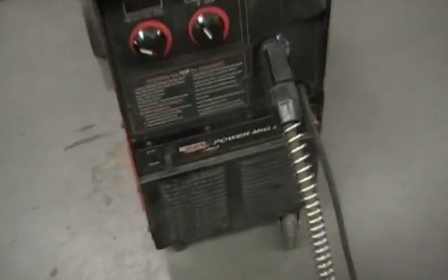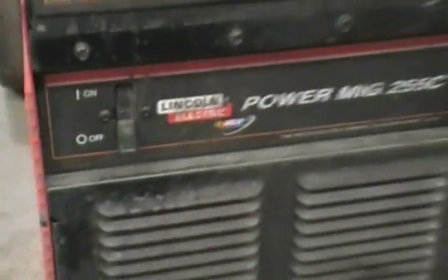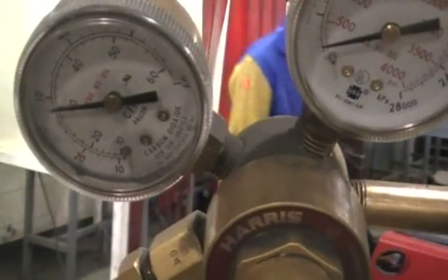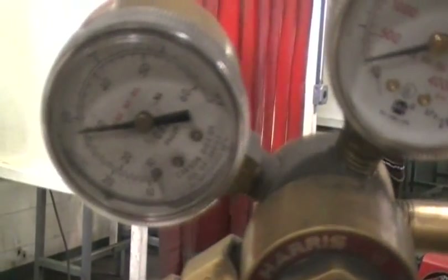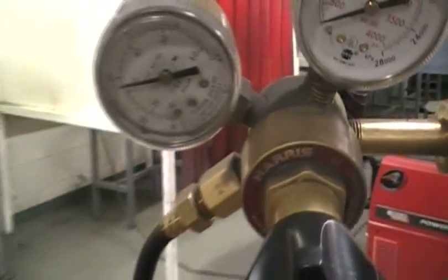Today we're going to learn a little bit about a MIG machine. This is a Lincoln PowerMig 255C — a nice machine. This is our gas. Normally you need to run a pressure between 25 and 30 PSI. This is argon gas.